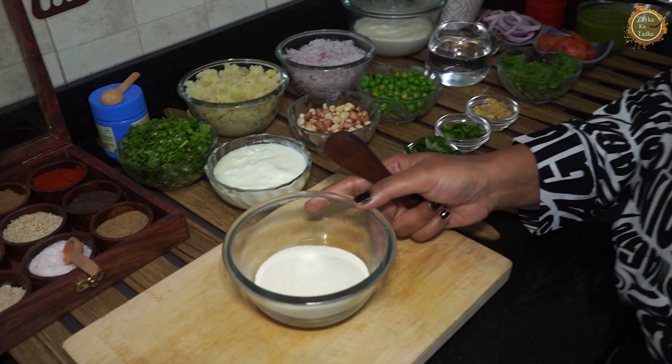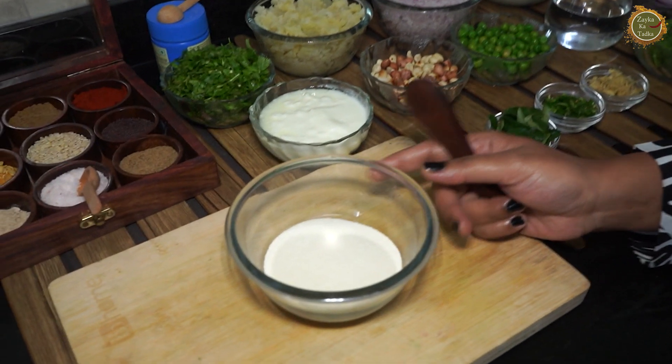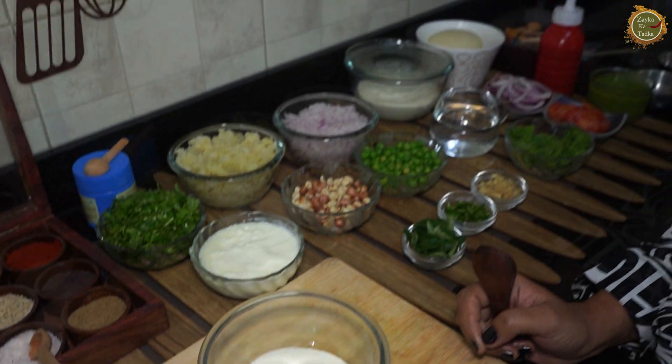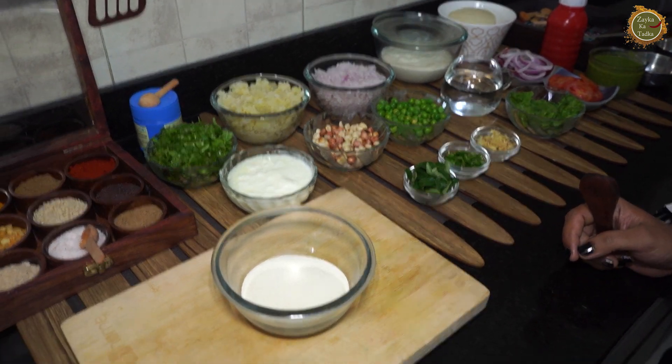How can you make a burger with Suji? This is a wonderful tiffin snack recipe and Neha will show you. If you like it, like it and share it. So let's start — Neha, tell us.